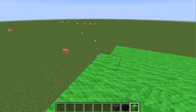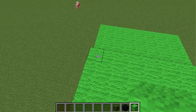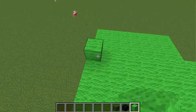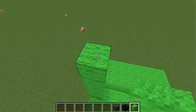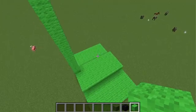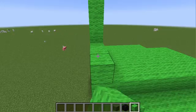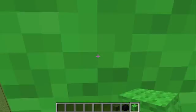We're like halfway done already. This part goes 11 blocks up, so you have 12 in total, and you just cover that up.